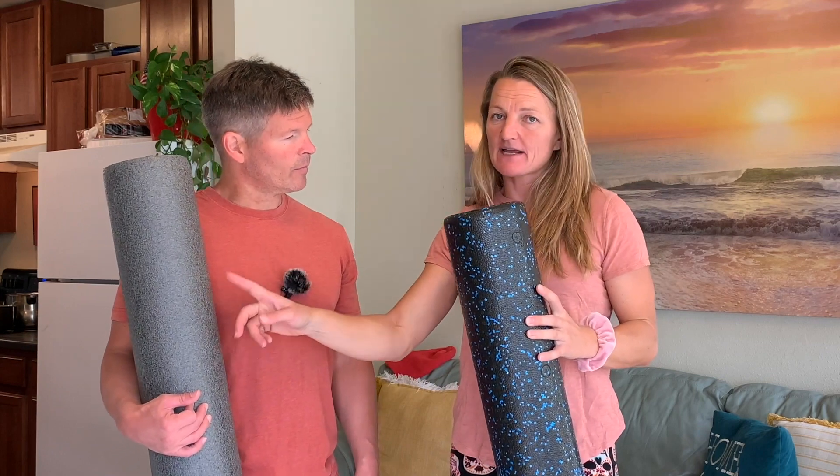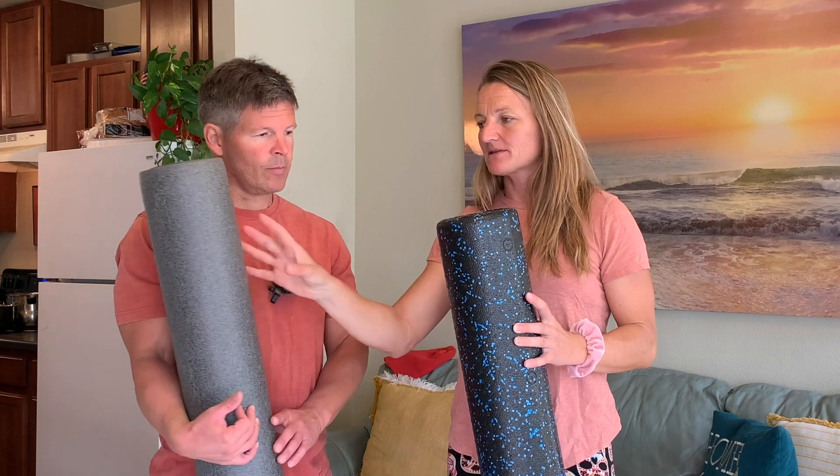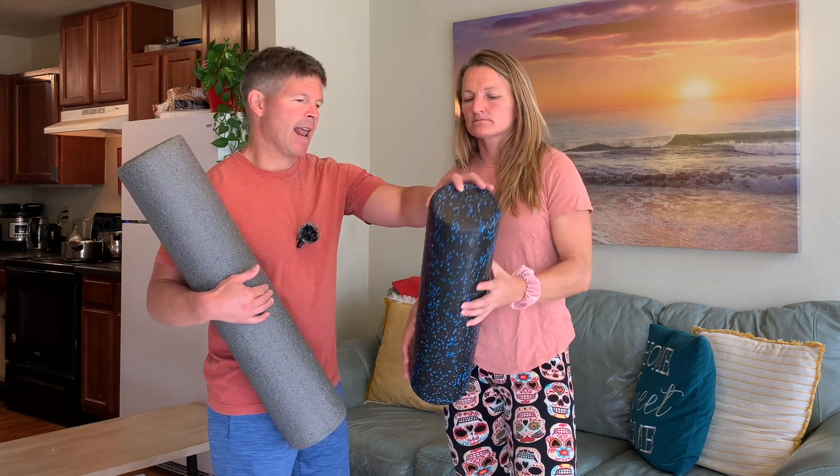This one, when I bought it, it was actually more firm, but over time it lost firmness and now it's just so soft I don't even feel it anymore. You can see that this one has layers, while this one does not have layers.